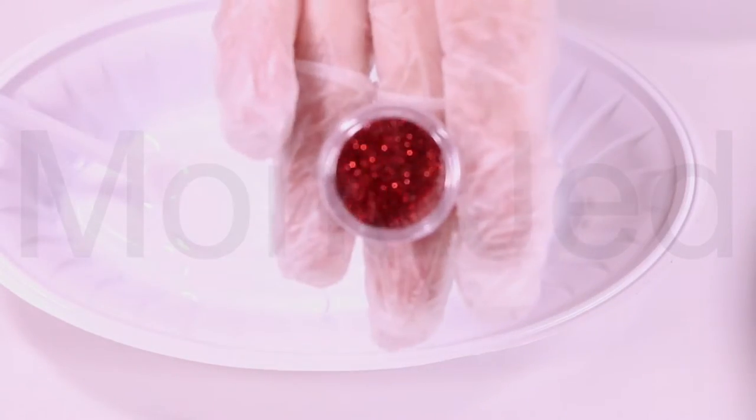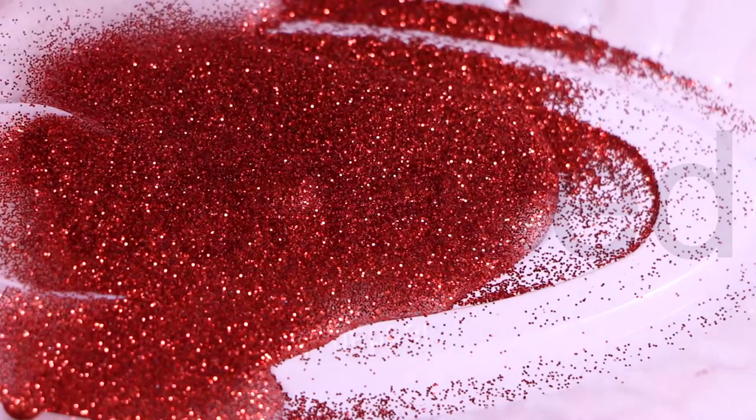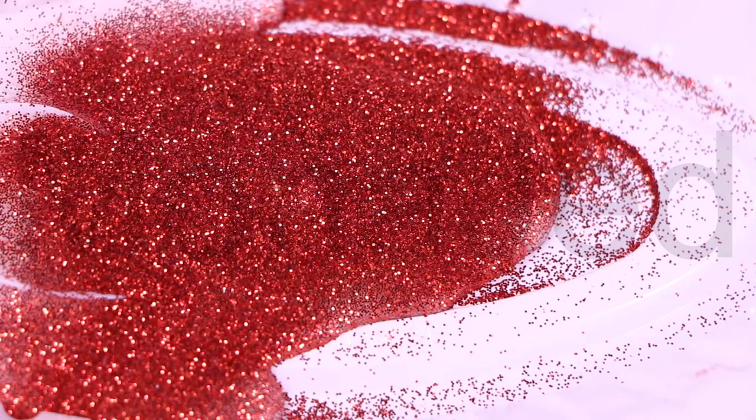The first color is red, which is one of the three primary colors in painting. In physics, red is the longest wavelength of light discernible to the human eye, falling in the range of 620 to 750 nanometers in the visible spectrum.